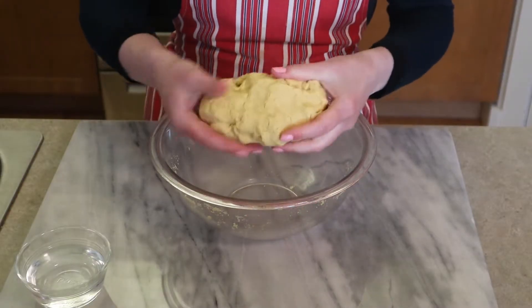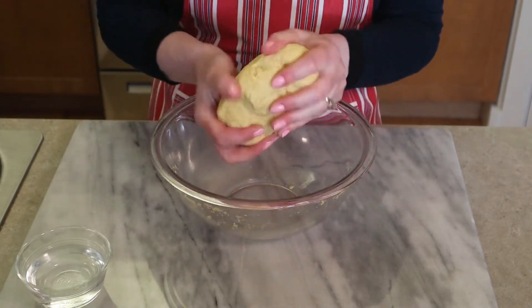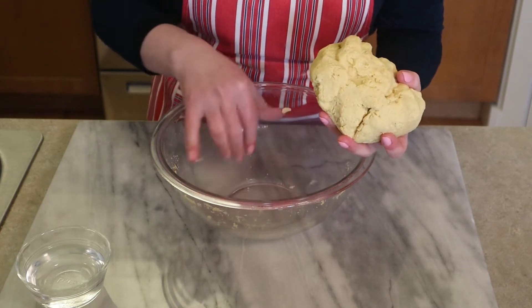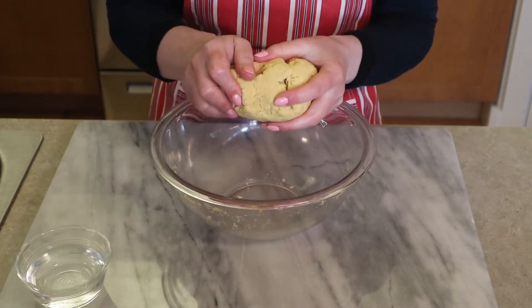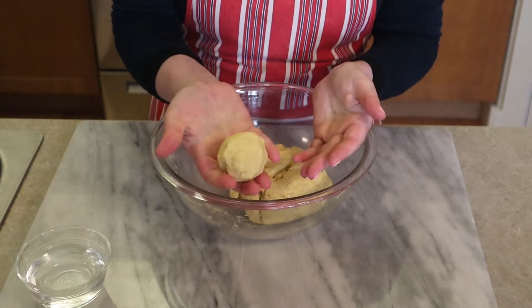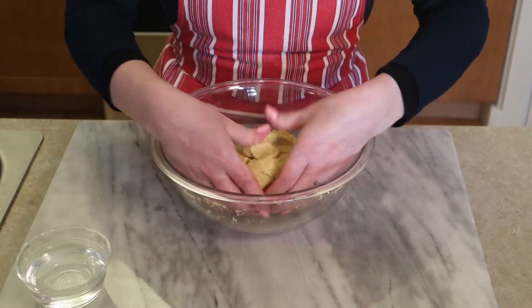You know you have enough flour and water when you can make a ball out of the entire dough. If you have flour left over, you may need to add more water. It should look like this — when you break off a sample piece, as long as it stays in a ball, you're okay with the flour-to-water ratio.